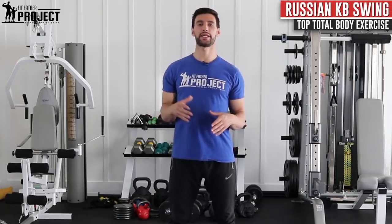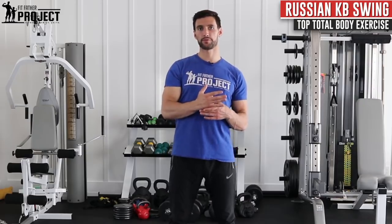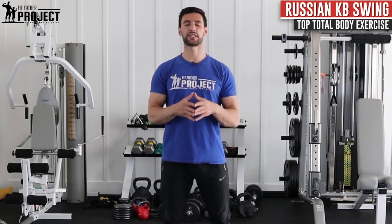My name is Dr. Anthony Balduzzi. I'm the founder here at The Fit Father Project. In today's video, we're going to look at how to do the Russian kettlebell swing, which is an amazing workout that we use in pretty much all of our programs because it's so great for total body conditioning, for increasing your fat loss, for increasing your hip power. It's a really, really effective exercise.